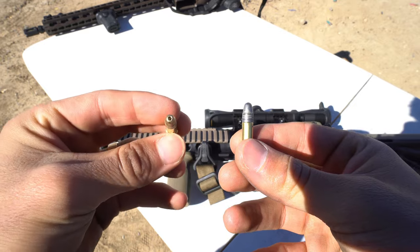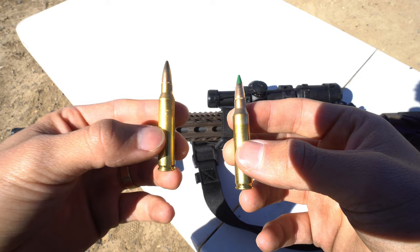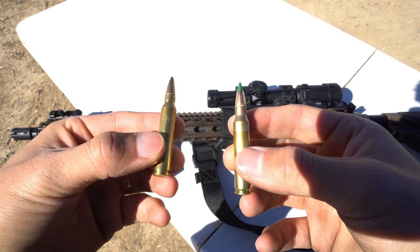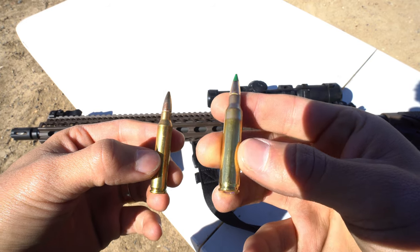We'll see how those two do. Last but not least, we're going to finish up with the Dano Defense M4 V11. First we'll shoot a .223 55 grain FMJ round, and then a .556 62 grain green tip.